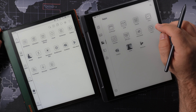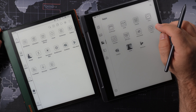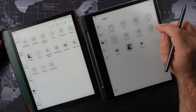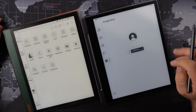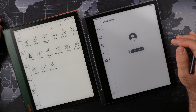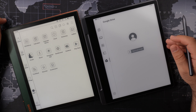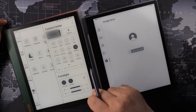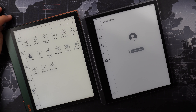Both devices have backlights, but the Lenovo Smart Paper has an adaptive brightness sensor that automatically adjusts the lighting to the surroundings, and you can also adjust the color temperature from cool blue to warm yellow to reduce eye strain. The Boox Note Air 2 Plus does not have automatic adaptive lighting, but it does offer both warm and cold light, plus a physical slider on the side to change the light level, which I covered more in my Boox Note Air 2 Plus review.